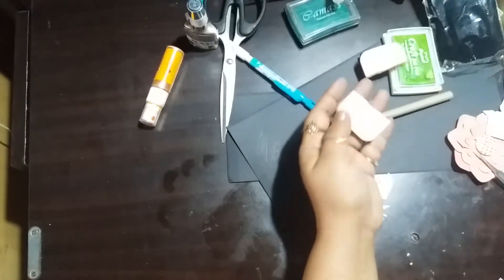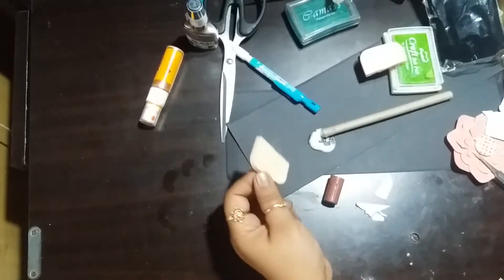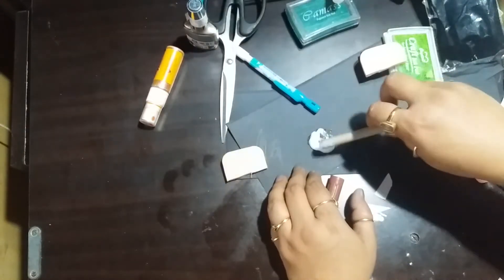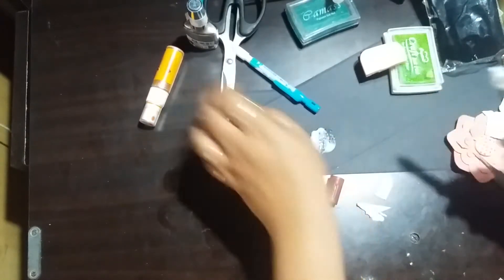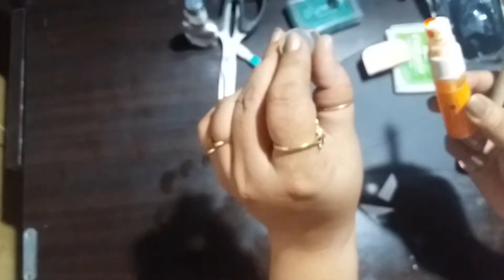Since this piece is quite big, I'm just cutting it in half and then using multi-mat medium. What I'm trying to tell you here is you can use just about any cap which fits your area.